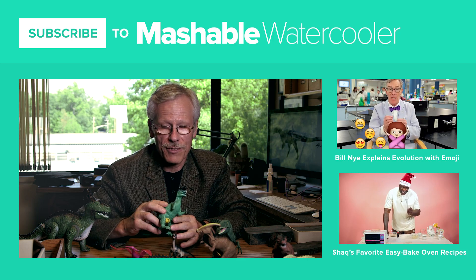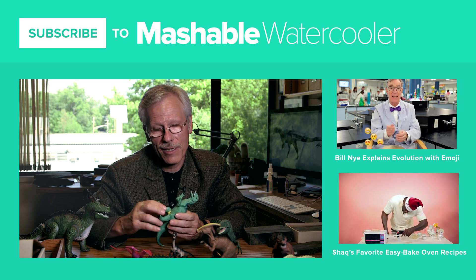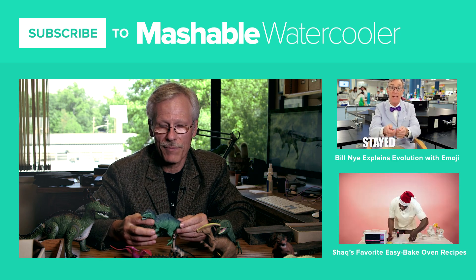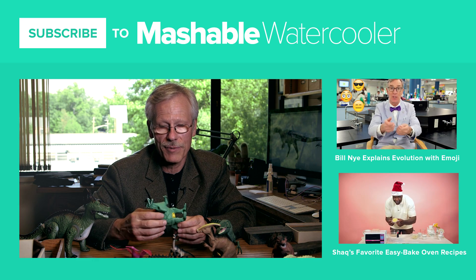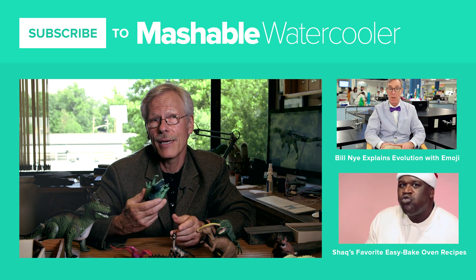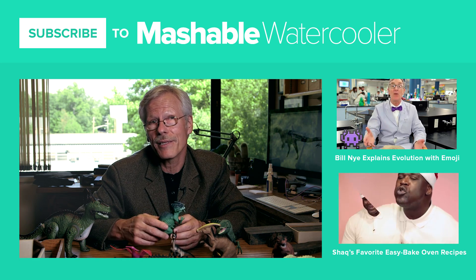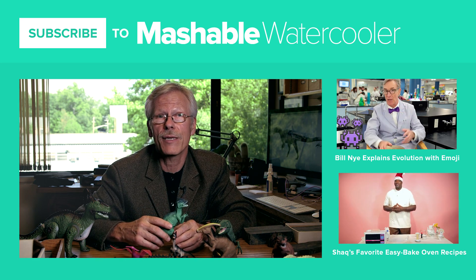I think dinosaur toys are just great. If kids notice the inaccuracies and compare them with books or other pictures and see the differences between what we really think we know about them and the way they're portrayed as toys, that's great — it's a learning moment. And if they don't, then just have fun — that's cool too. Either way, it's a win.